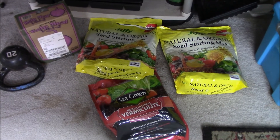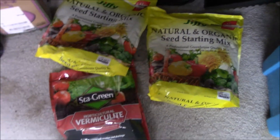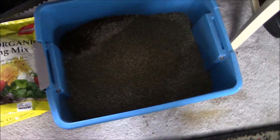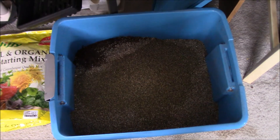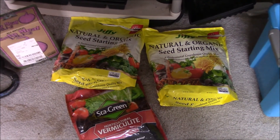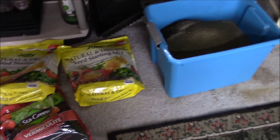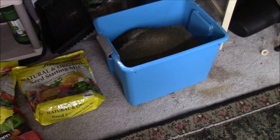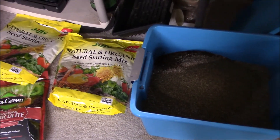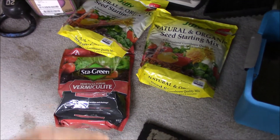I had to mix up another batch of growing medium for the microgreens. I went to Lowe's and got Jiffy Natural and Organic Seed Starting Mix — two bags — plus one bag of vermiculite and some kelp meal. That gave me a full tub once mixed together. But I need to find a better soil source because these bags are about $5 each, so $15 for that little tote. That's not practical if I want to expand. Online there are compressed bales of seed starting mix for around $50 a bale, which would be more practical.